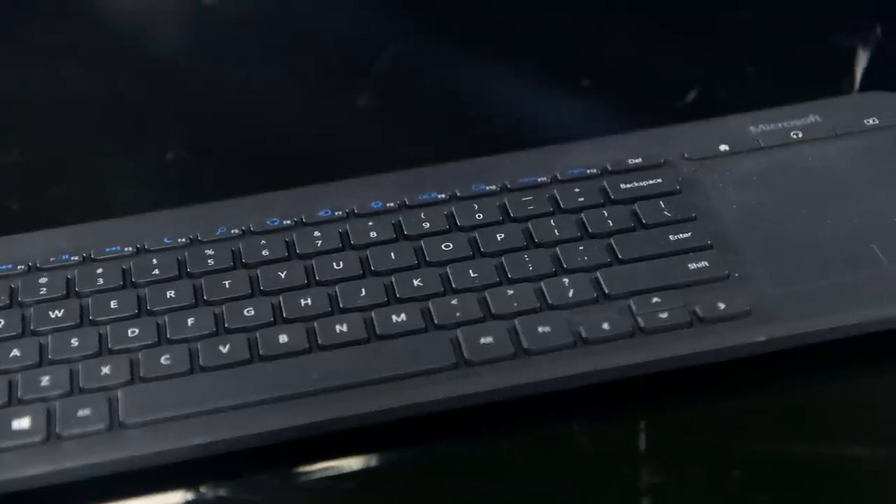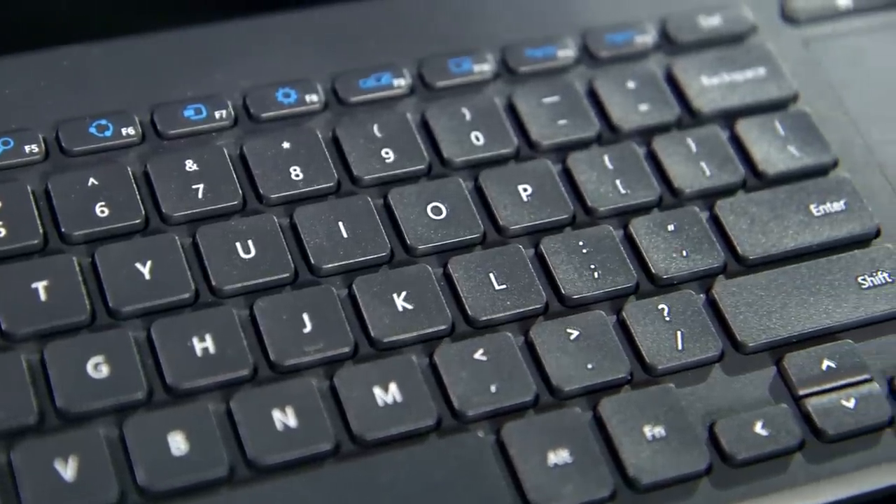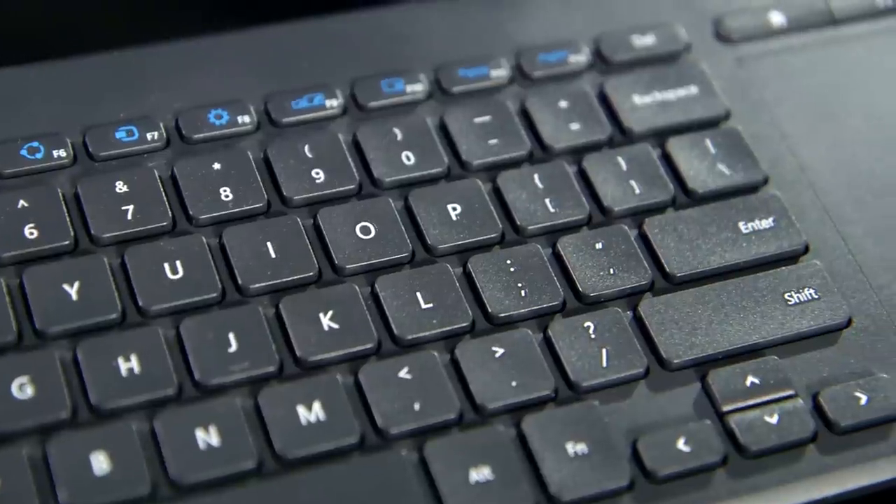I'm using it for the media PC in my living room. It's great for that because I can hold it in my hand like this and work the trackpad with my right hand, type on the left hand. It's not the kind of thing I keep out all the time, so I didn't want to spend a ton of money on it. I tested a bunch of different keyboards from Microsoft, Logitech, and a couple of other companies that had trackpads integrated.